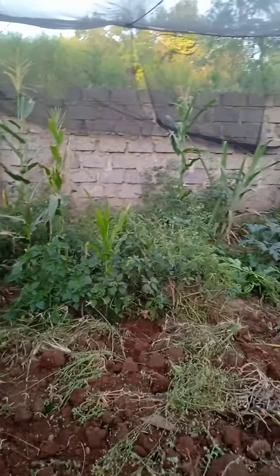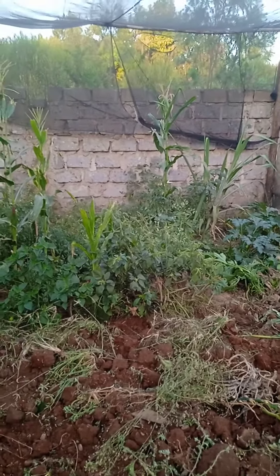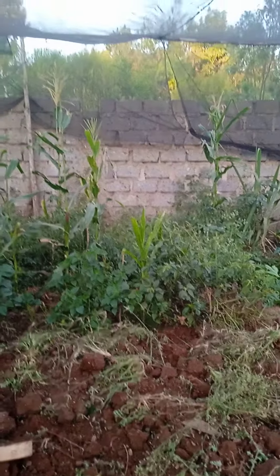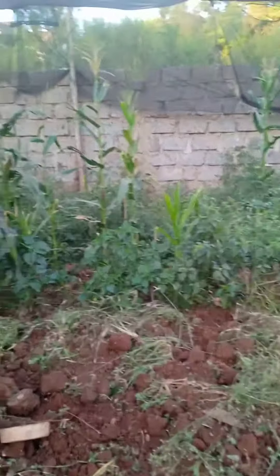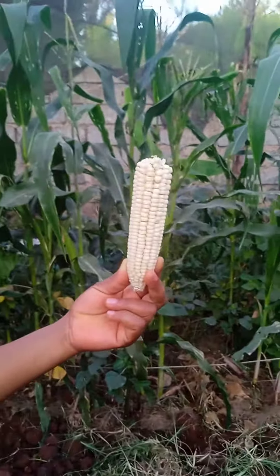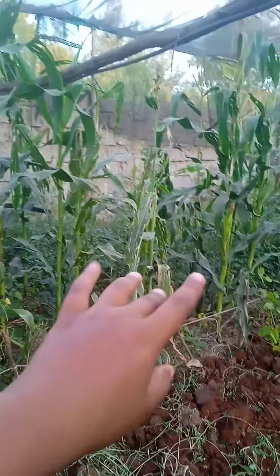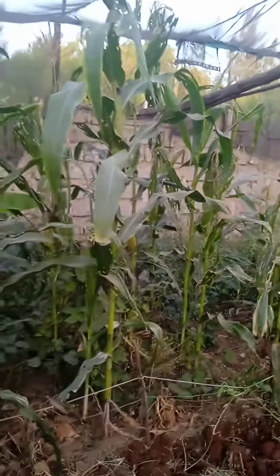As you can see, those are the maize crops that we had from last time. We've harvested some of the maize — let me show you one that we have harvested, like this one here. We've harvested it from one of the maize plants over there.